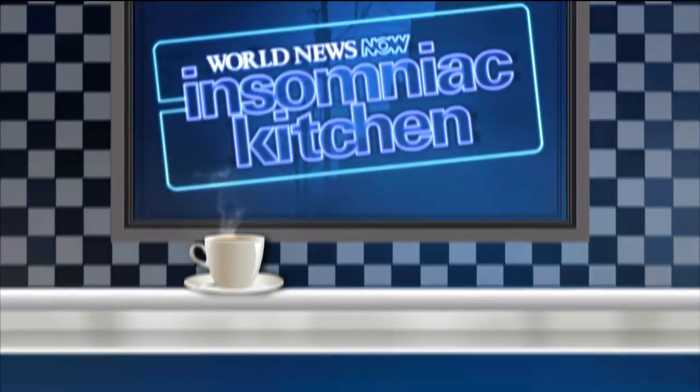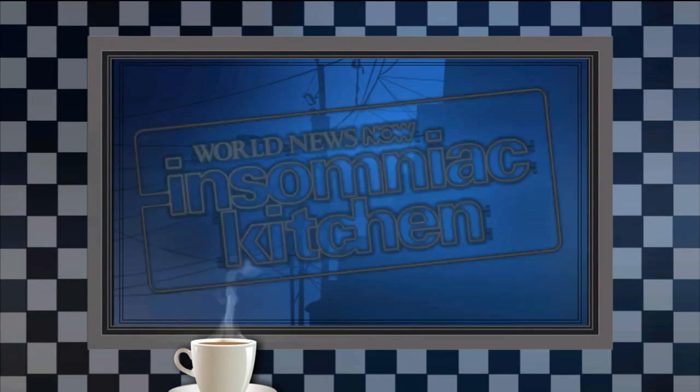What's better than ice cream, but in the form of a cake? Love ice cream cake. Our own Tina Trenn takes us all the way to Brooklyn for this morning's Insomniac Kitchen.